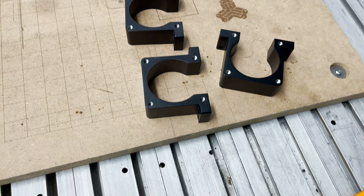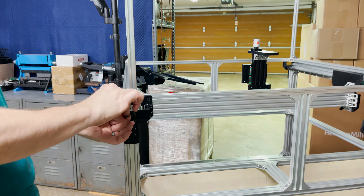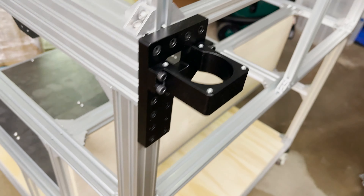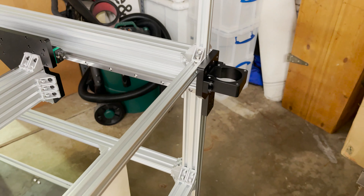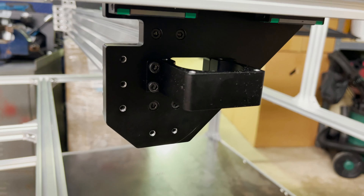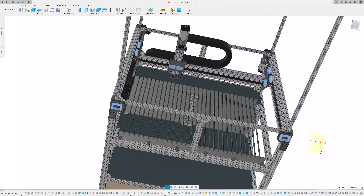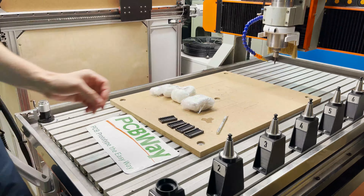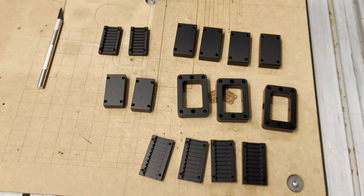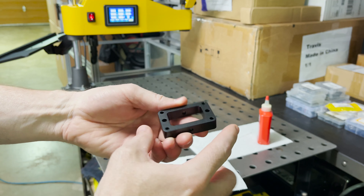All the motor mounts have been threaded, so let's get these on the machine. We've got some M5 by 20 screws, so let's get these bolted on. Those are the two Y-axis motor mounts — let's get the X-axis on. Let's open the rest of these custom parts from PCBWay so we can get ready to install the motors. Everything looks really nice. For these three belt tensioners, I need M5 holes here, here, here, here, and one on the end.